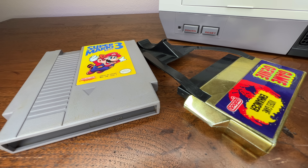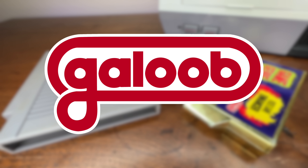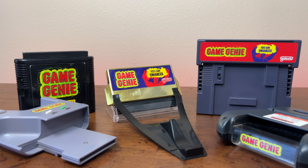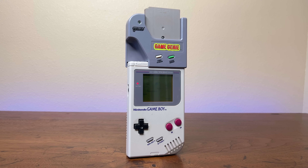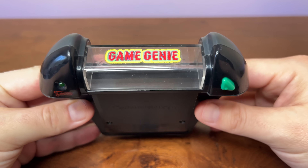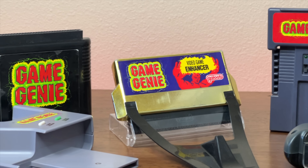The original Game Genie was released for the NES in 1990, created by Codemasters in England and marketed by Galoob in the US. A total of five Game Genies came out: the NES, Super NES, Genesis, Game Boy, and even the Game Gear all saw their own release of Game Genie, each designed to look as unique as the system it was made for.